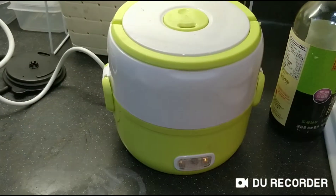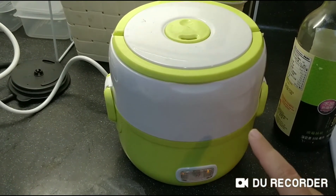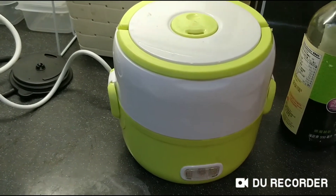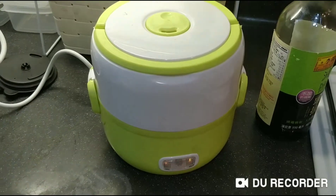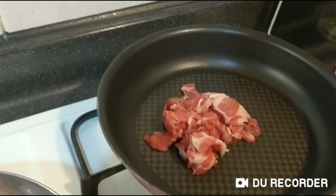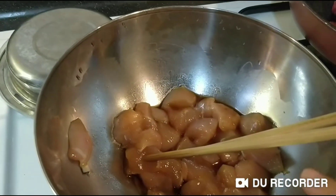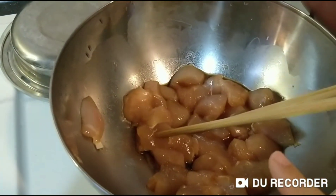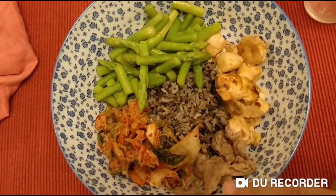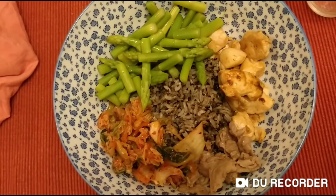I use a cooker — I cook the chicken first. Cook the pork and chicken. Done cooking — chicken and pork. Kimchi, asparagus, rice. That's my Korean style.